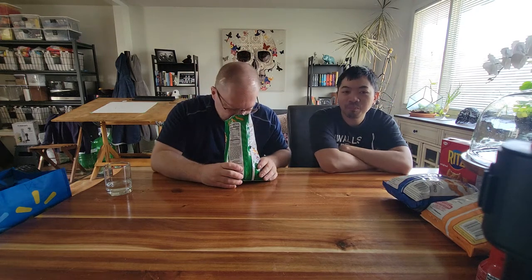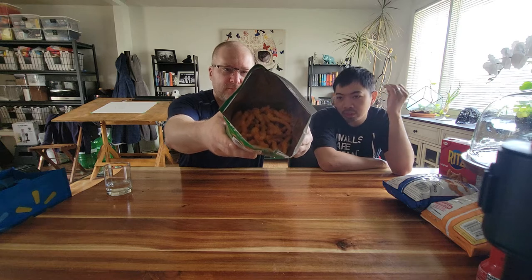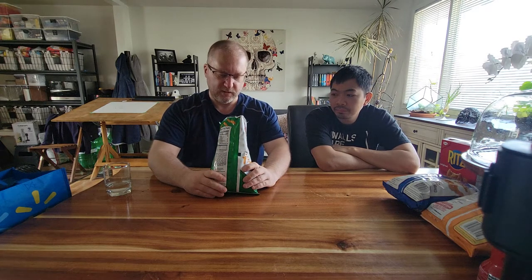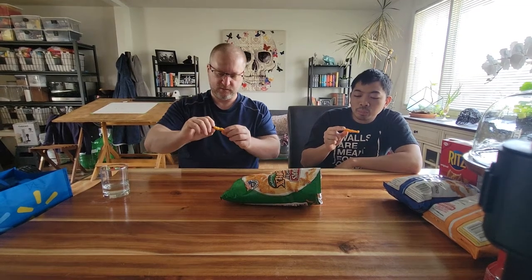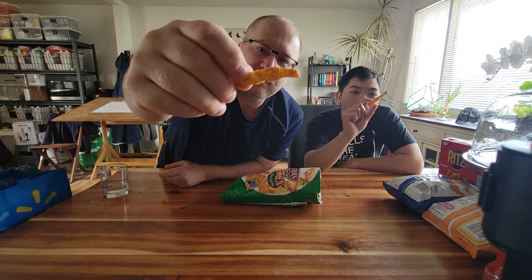Right away you get that jalapeño powder smell. I'm looking for a little bit of sourness and definitely the spiciness. Inside, they're very light — it almost looks like it's got a white cheese coating and an orange cheese coating. Let's grab them and try. If you individually smell it, it doesn't smell like much, but I picked a good one — there are lots of what looks like jalapeño powder flakes on it.